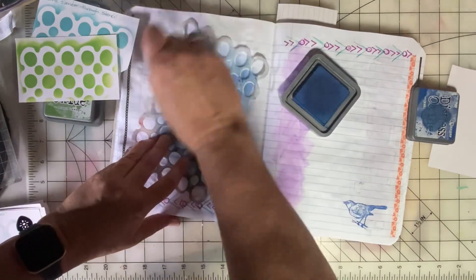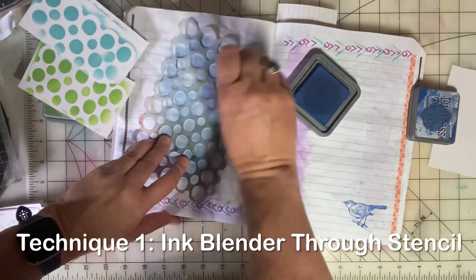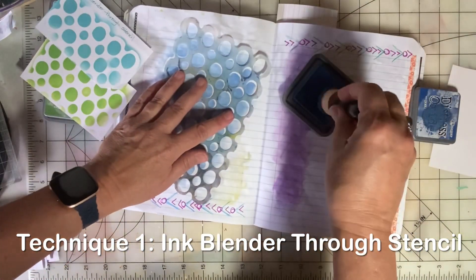The first technique is ink blender through the stencil. This one was done with Broken China Distress Oxide, and here's one with Mowed Lawn. I'm going to show you one here with Prize Ribbon. I've got the stencil and pretty much a white page here. Creating in junk journals and glue books is always more fun when you have something started on the page. This is the first technique of the day — we're calling it ink blender through stencil. It's just as easy and quick as that.